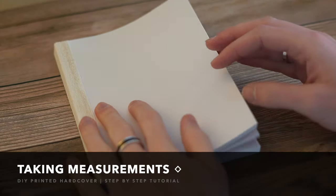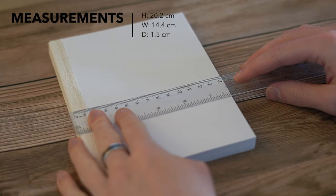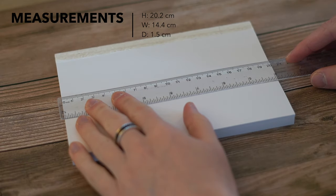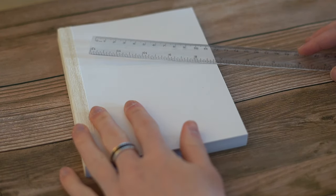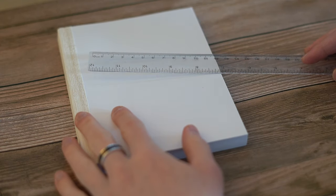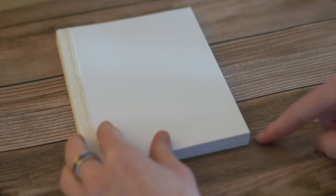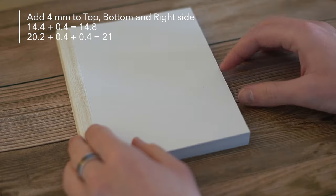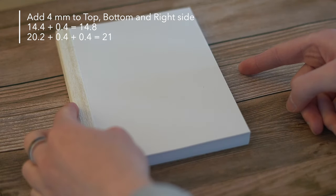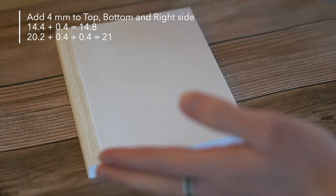This is the book block we want to create a cover for. The width is 14.4 centimeters, the height is 20.2 centimeters, and the thickness is 1.5 centimeters. These are really important to measure correctly because if you mess up the measurements, the cover won't fit. With a hardcover book, the cover is always a little bigger than the book block to protect it — you go 4 millimeters bigger on each side. So 14.4 becomes 14.8, and 20.2 becomes 21 centimeters for the height.